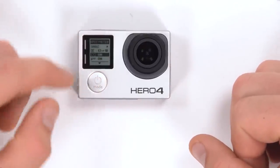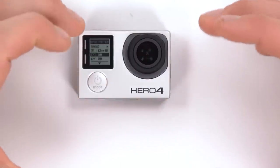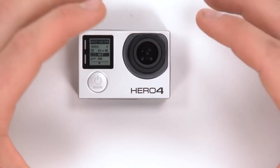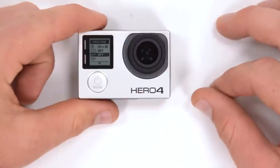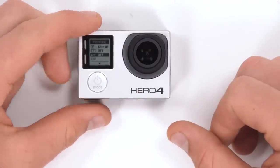The next option is center weighted metering. If this is on, the camera prioritizes exposure to whatever is in the very center of the shot. If it is off, the camera will try to matrix meter to get everything in the shot as properly exposed as possible. The next mode is Protune, which you can turn on or off — we'll go more into Protune in an upcoming video.